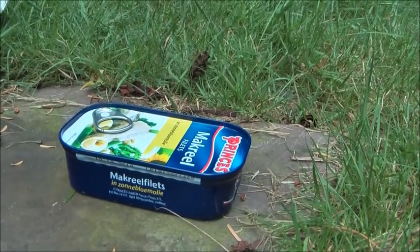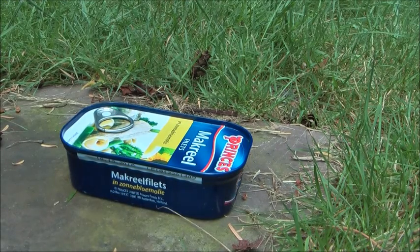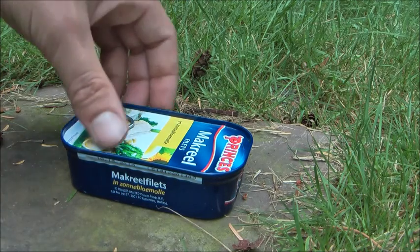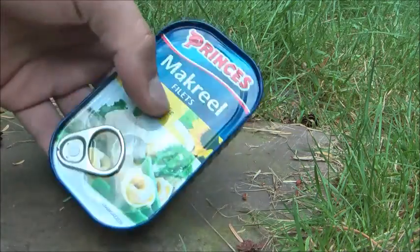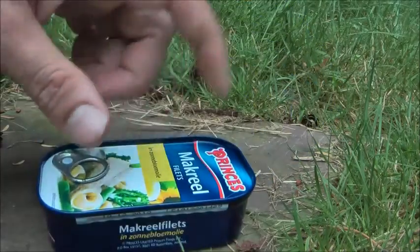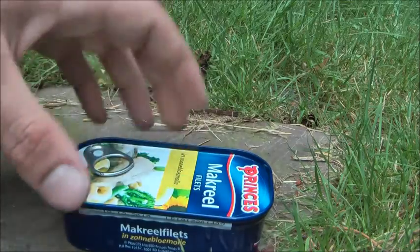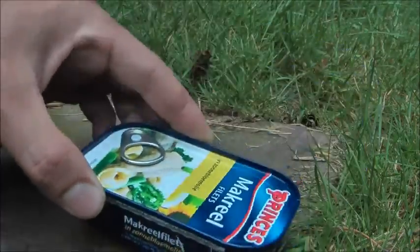Hello YouTube! I have something handy I'd like to show you. I'm going to Norway end of this week for three weeks, so I won't be making many videos soon. I was preparing a little bit for Norway and thought about this handy way of cooking something nice when you're hiking — this mackerel in sunflower oil. What's nice about it is that this is a little meal in a can.